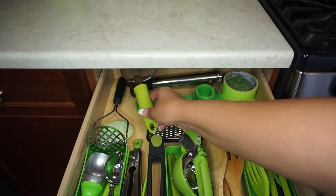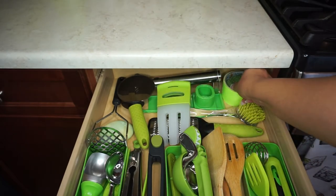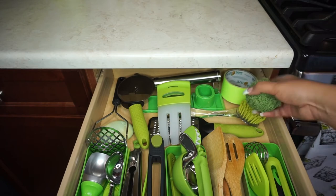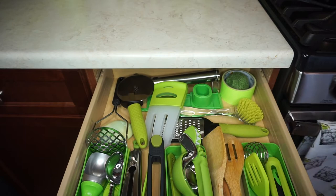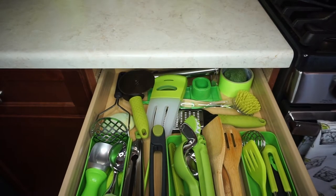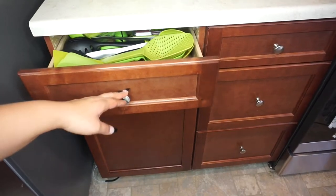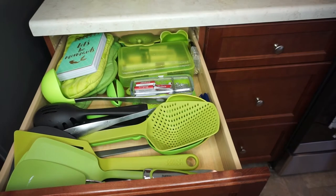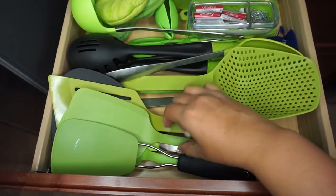I use the pineapple cutter often. I also have an extra scrubber so when my other one wears out I can replace it, and I have lime green duct tape. That drawer is done. Now we're on the final drawer, drawer number four — this is where I have my spatulas and spoons.